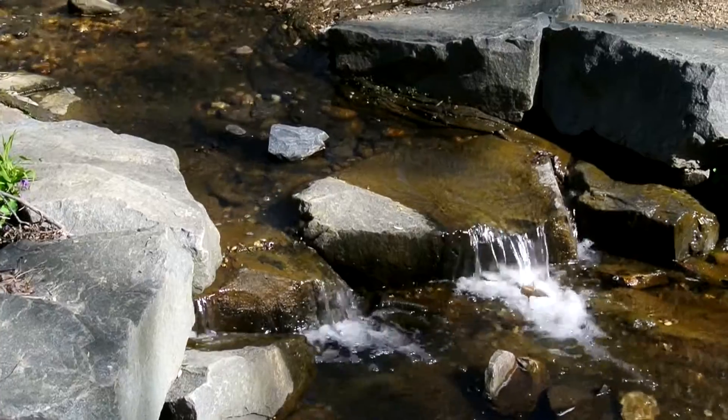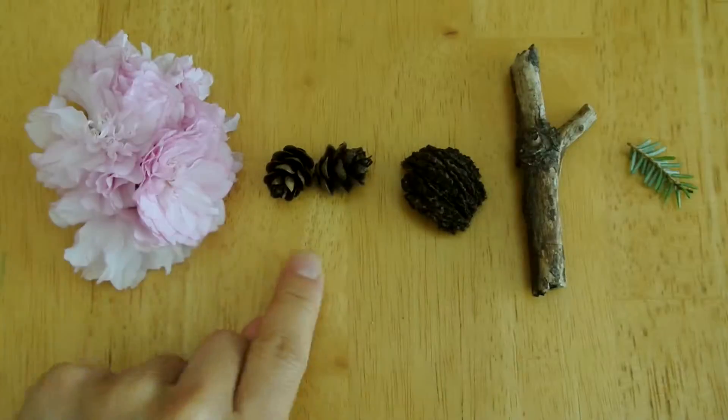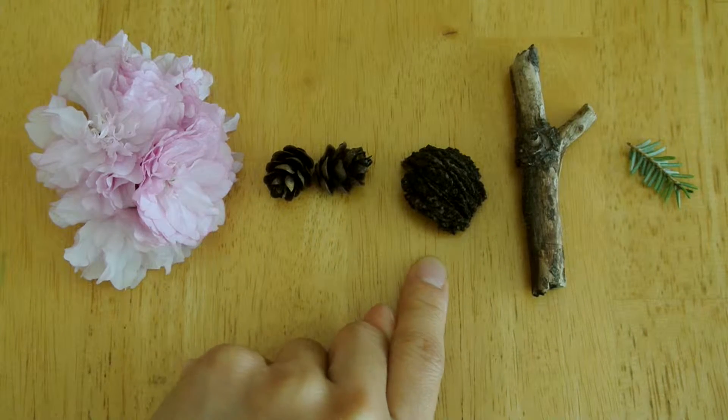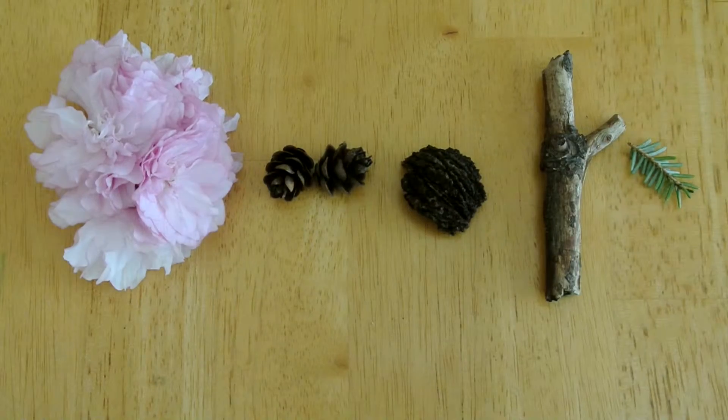Take a nature walk with your child and encourage him or her to pocket a few treasures. Today I picked up tree blossoms, small-sized pine cones, a nut shell, a textured twig, and a small clipping from an evergreen tree.